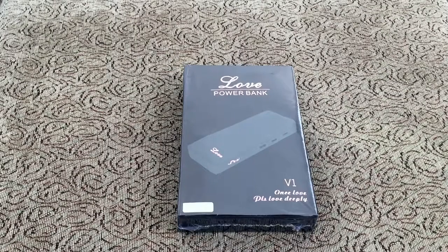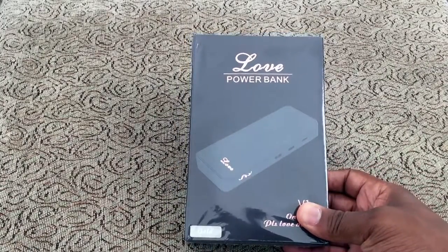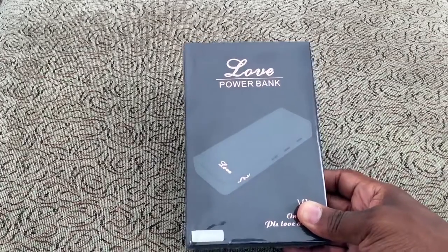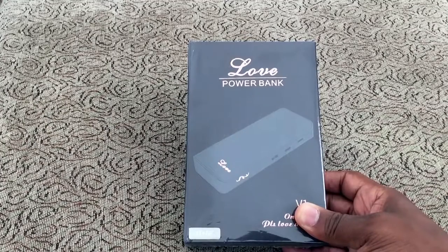What's up everybody, Kwame here back again with another video. Today we're doing an unboxing and quick review of the GLC store 10,000 milliamp external battery. This is a battery for charging your phone or tablet — let me give you some of the specs real quick.